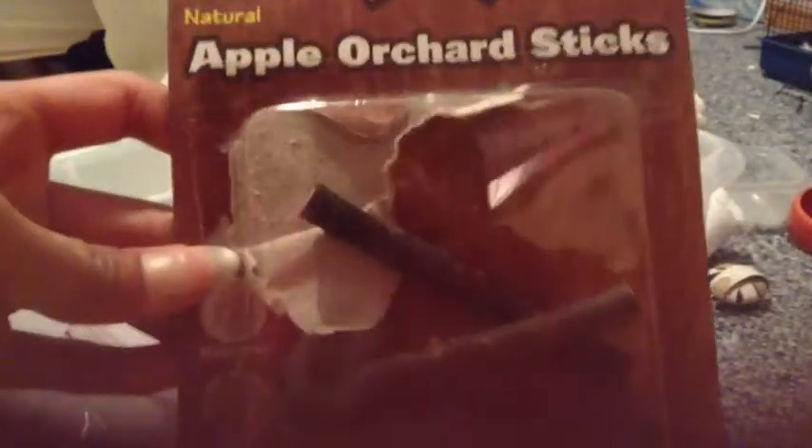I have some pretzel sticks, some Super Pet apple orchard sticks — there used to be 10 in here but now there's four. Snack Shack chews, and these are in the apple-shaped bag of different types of chews.